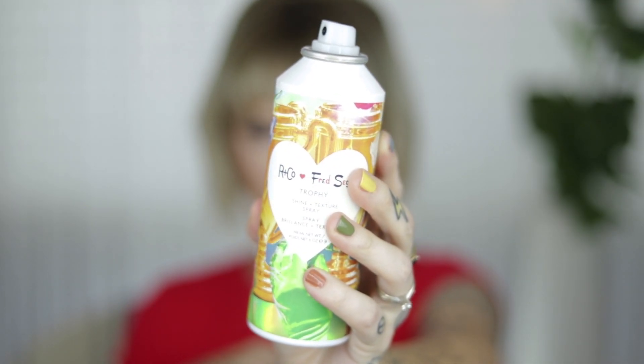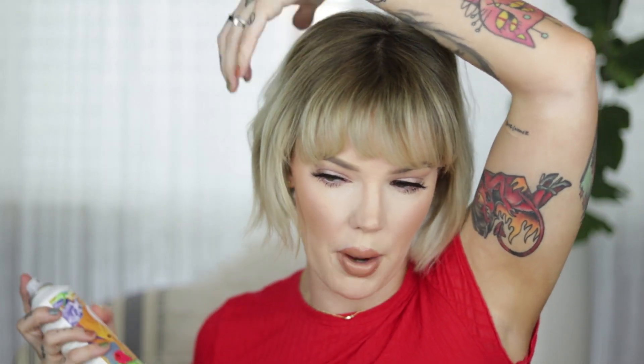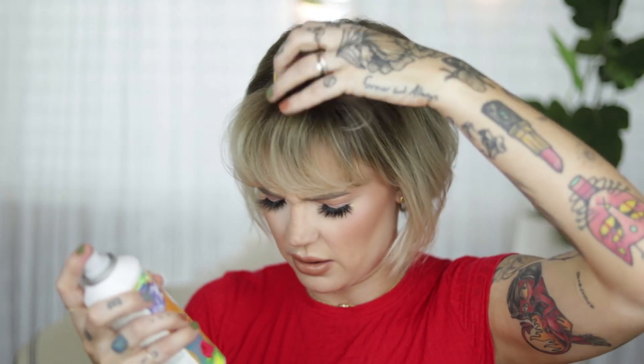I'm going to spray in the R&Co Trophy Shine and Texture Spray. I love this stuff. I just focus on the bottom of my hair because I'm not really a fan of more volume on top right now. That gives me enough texture and volume on the bottom to give me that cool girl look. For my bangs, I spray and let them fall because I do like texture in my bangs. I really like my hair like this — super happy about that.